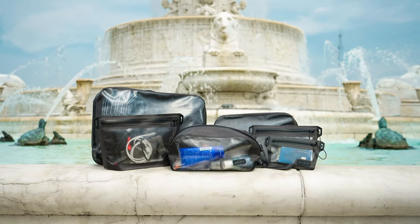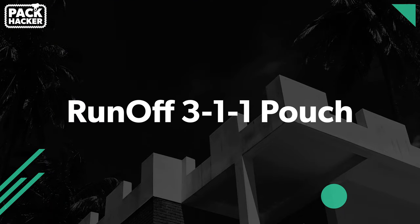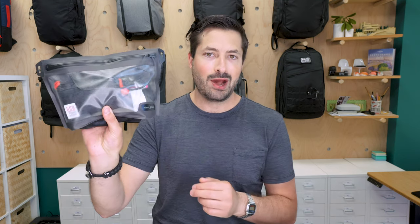Let us know which of these is your favorite and the one that you want the most, and we will be sure to review that based on popular vote. Probably the most fitting product here for Pack Hacker — let's kick it off with the 311 pouch.